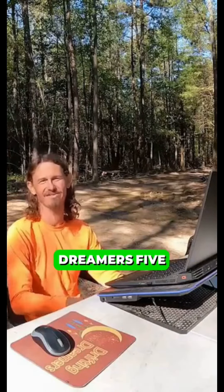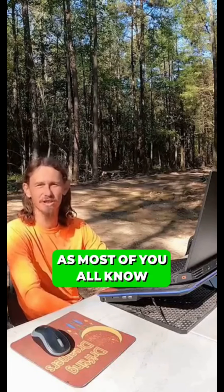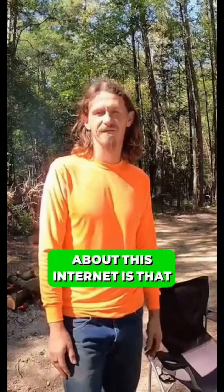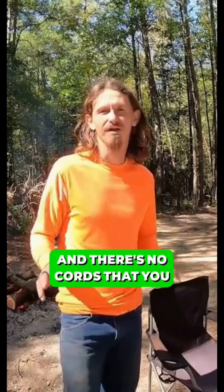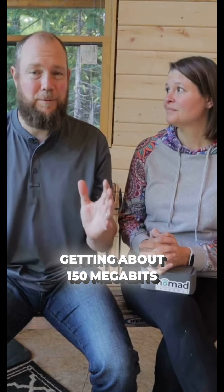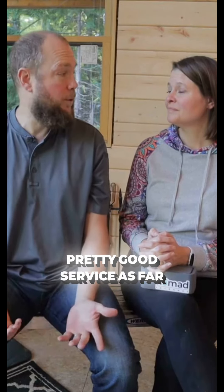Welcome back to Drifting Dreamers 5. As you can see, I'm sitting out here on the computer today with the fire in the background rolling because we can do that out here in the country. As most of you know, we live in the mountains of Arkansas. The first thing I want to say about this internet is that it's lightweight, portable, and there are no cords to worry about. At our location, we're getting about 150 megabits down and 25 to 30 megabits up, which is pretty good service.